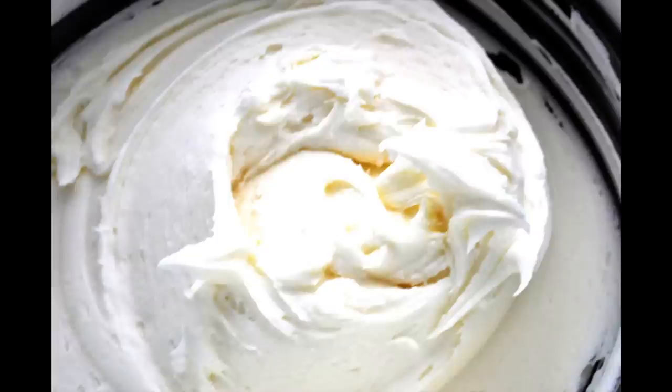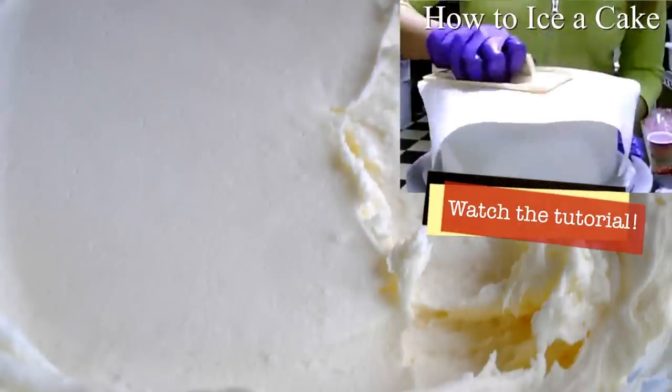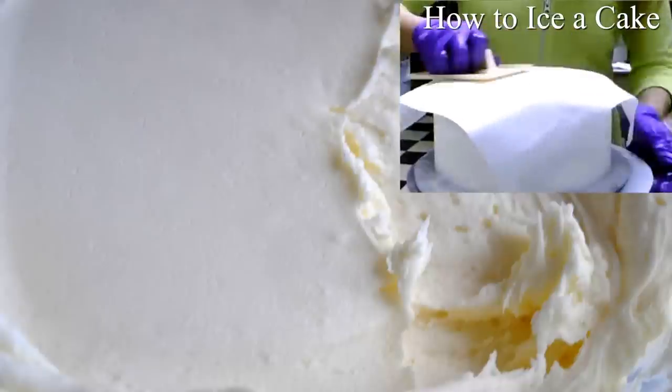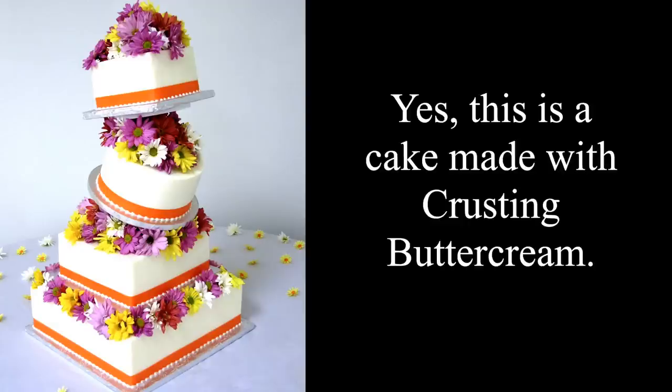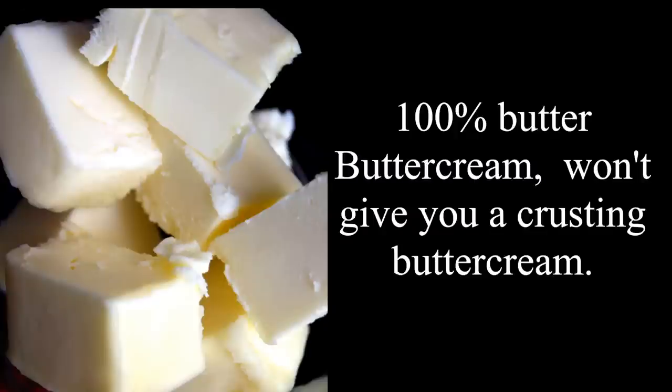In this video we're gonna be making crusting cream cheese buttercream. Now what is crusting buttercream? A lot of people don't know what it is. Crusting buttercream is a buttercream that creates a film around the cake — this film can be smoothed out almost to look like fondant. This crust is created by the right combination of sugar to the right amount of fat, but the type of fat that is used is very important too.